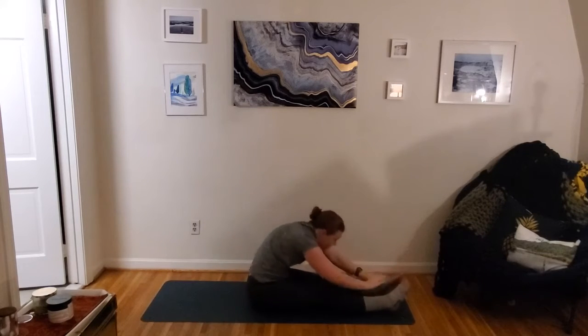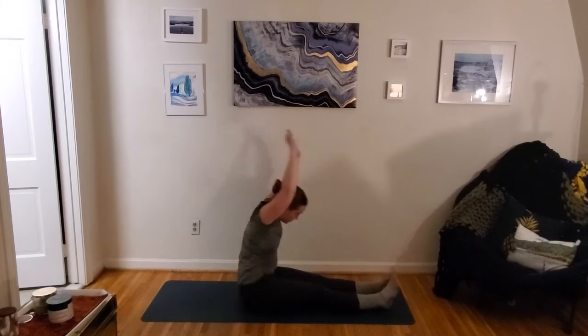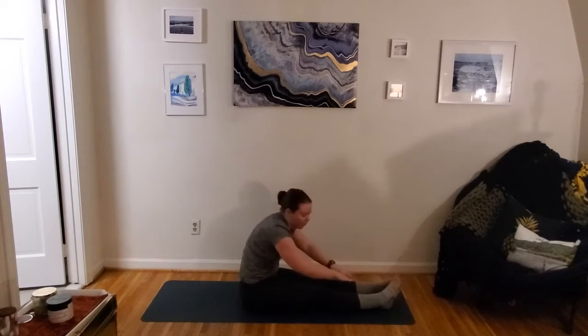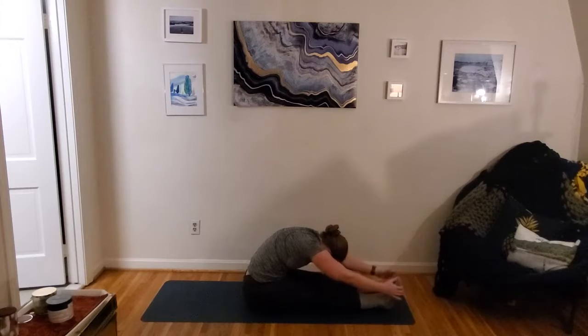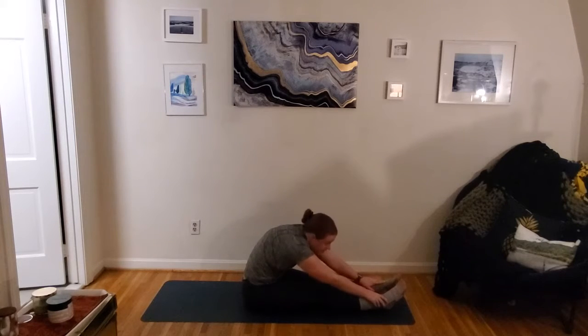Our stretch for this one is just gonna be our forward fold. We're switching to holding that forward fold. Go ahead and just find that nice forward fold — fingertips down towards those toes. Nice big stretch. We've got our 30-second hold here.